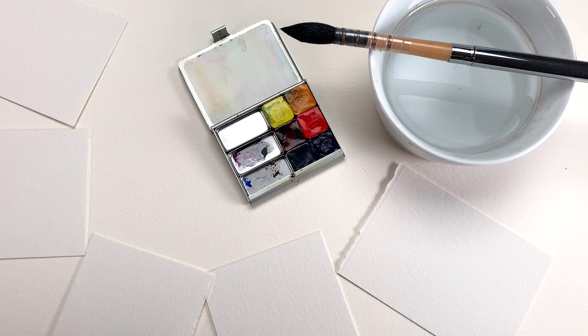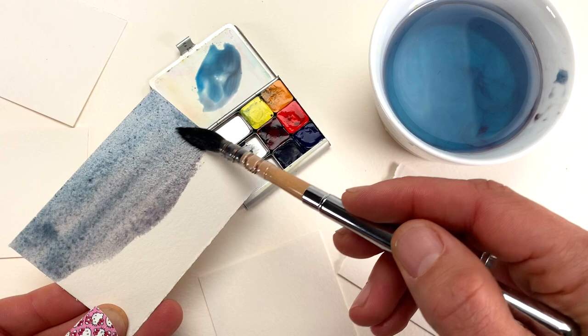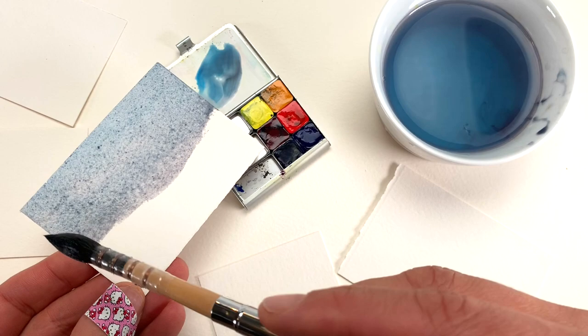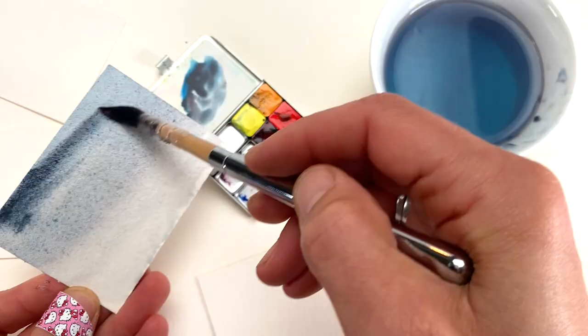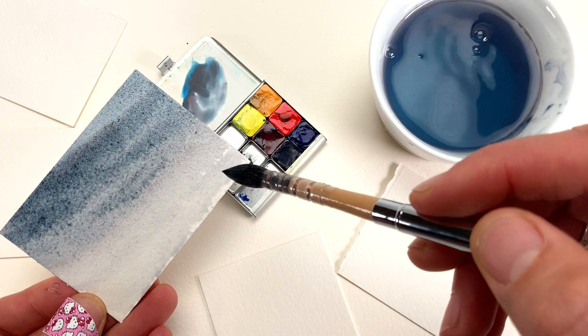I'm going to share a little demonstration of painting atmospheric landscapes. I'm going to start by mixing just a nice gray. Because this is a small scale, I'm not worrying about pre-wetting, but I'm applying a wash. I'm going side to side, and now I've rinsed my brush, so I'm going to lighten it — doing what's called a gradient. I'm giving it some angles to bring a little interest, then setting this aside to dry.